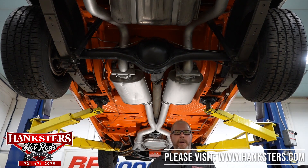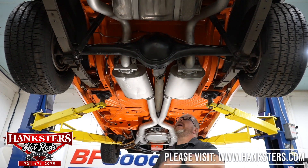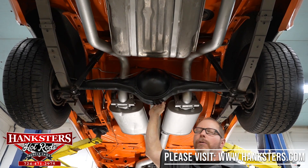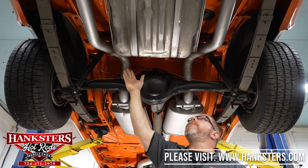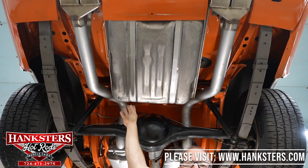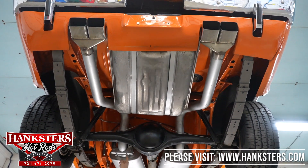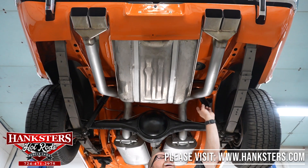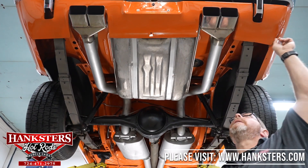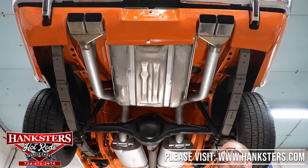The rear differential shows no leaks or drips anywhere around that third member assembly — all good and sealed up. The fuel tank itself looks to be in really good shape — no dents or dings — and the mounting hardware and straps are all good and solid. And as mentioned with that exhaust, you do have the three-inch tailpipes with those nice box tips back here. The rear lower valance is nicely painted up — no dents or dings, no chips — that all looks good also underneath here.